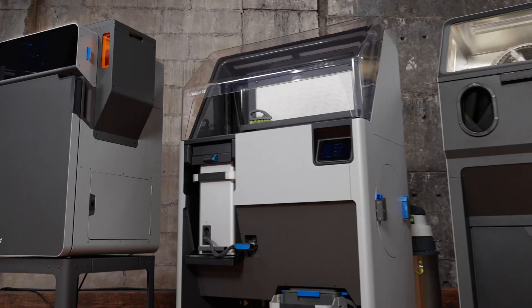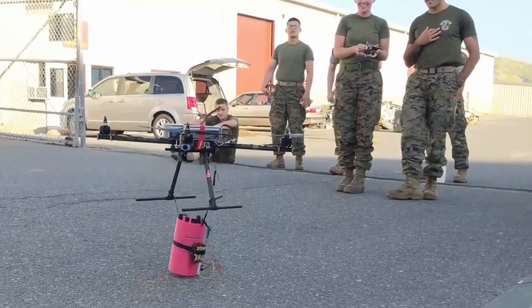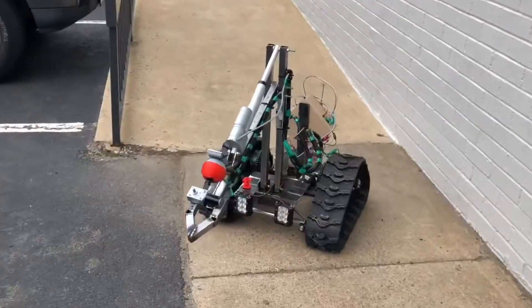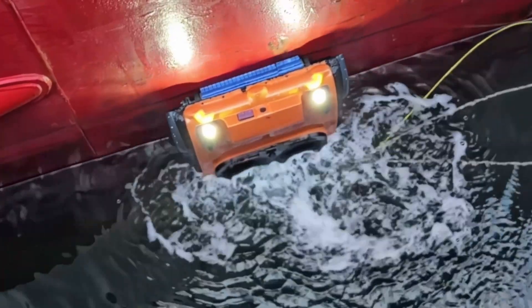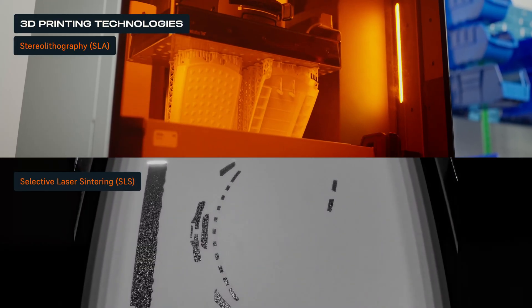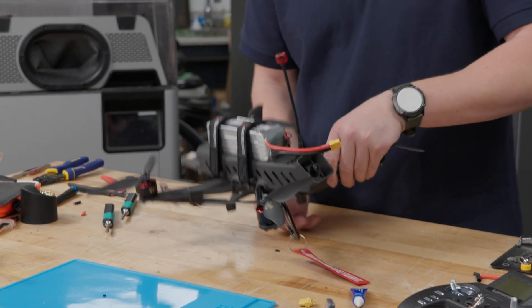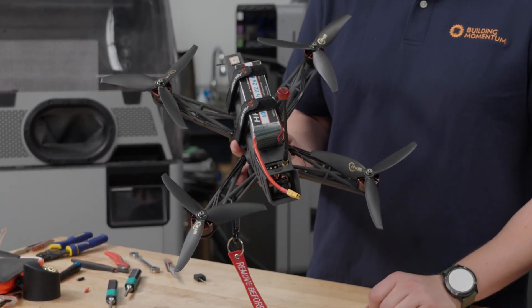Through our partnership with Formlabs, we offer end-to-end solutions for developing customized, high-performance, unmanned aerial, ground, surface and underwater systems. Today, we'll examine two key 3D printing technologies — stereolithography and selective laser sintering — and discuss leveraging each fabrication method to design and produce durable, mission-ready drones.